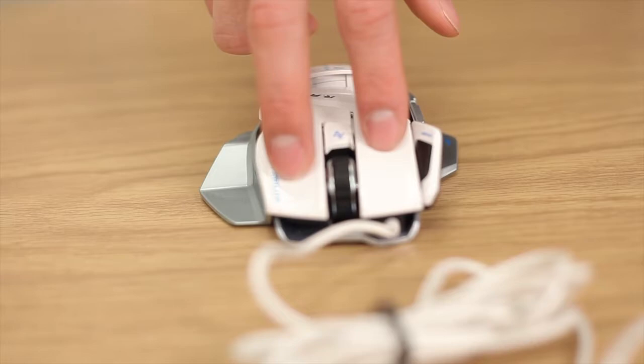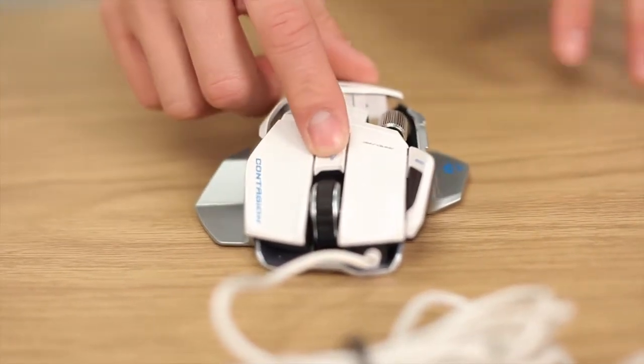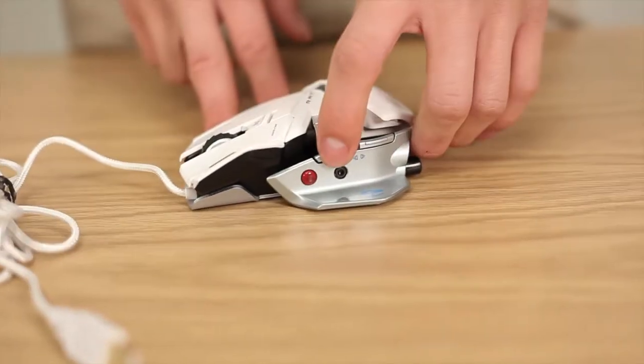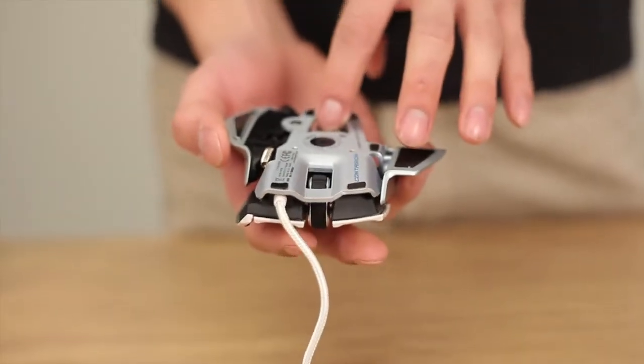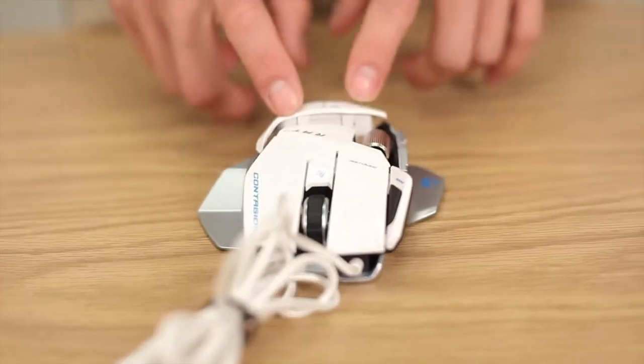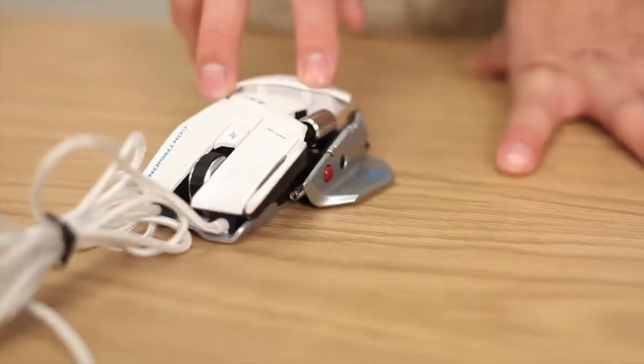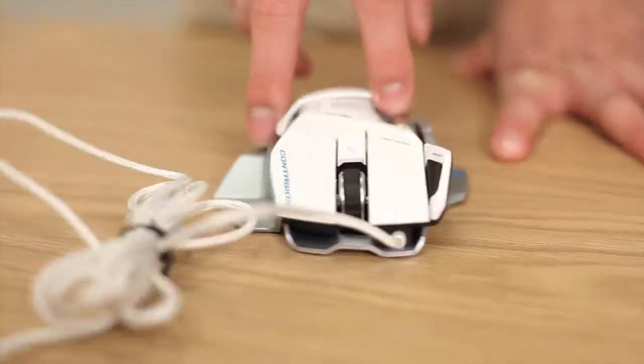As with any standard gaming mouse, you have your left and right click, your scroll wheel, sensitivity toggle, your back and forward button, and the ability to change the weight of the mouse. But what sets this RAT from the pack is that Cyborg has given its users full customizability over its physical features. And we're going to show you how to do that.